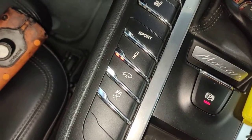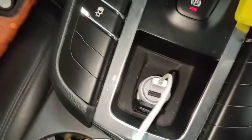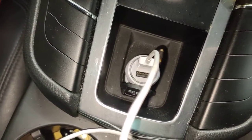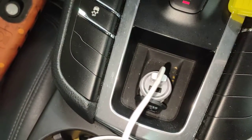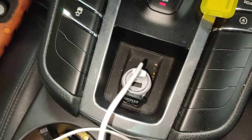So you plug it in — there's no noise on my phone, it's not charging. I'm going to press pause and I'll show you what I found.